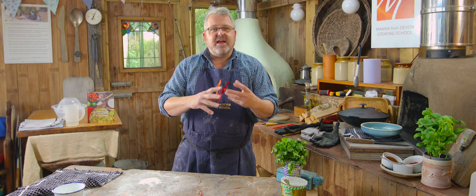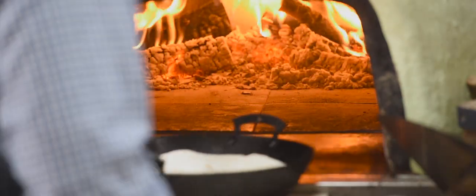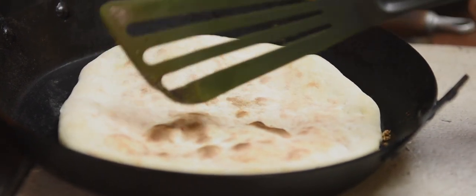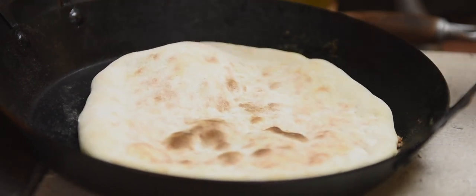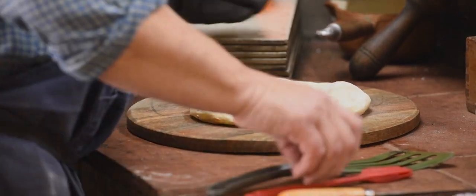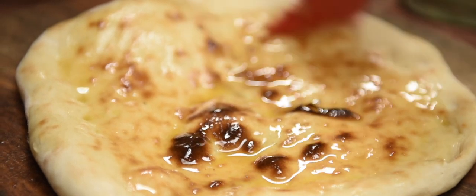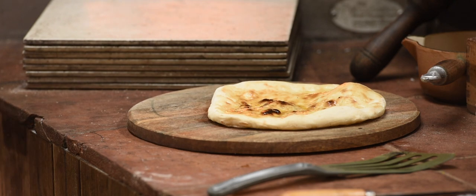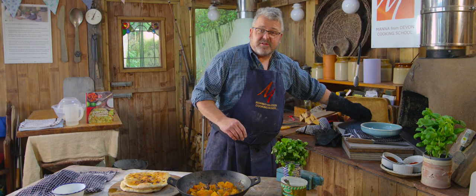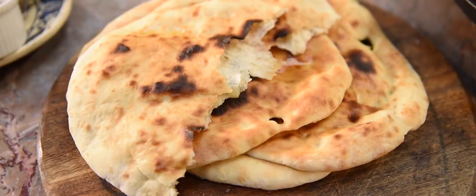We get that nice contrast that you get in a very traditional naan bread. If we have a look at this one — that looks great. We've got some nice colour, general colour and the odd little bit of scorching. It's feeling nice and puffed and crispy, and the underside has got a different texture, a different look and feel to it. Then on top of that a little bit of ghee — and if you haven't got ghee, just a little bit of butter will do the same thing, but ghee has a particular kind of flavour. So there we have our butternut squash curry — a lovely vegetarian main course meal — and our fantastic curry shop style naan breads.